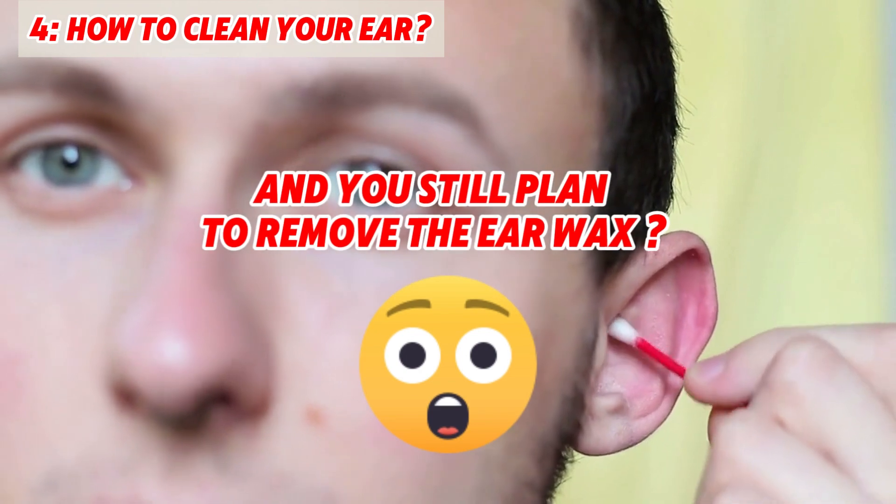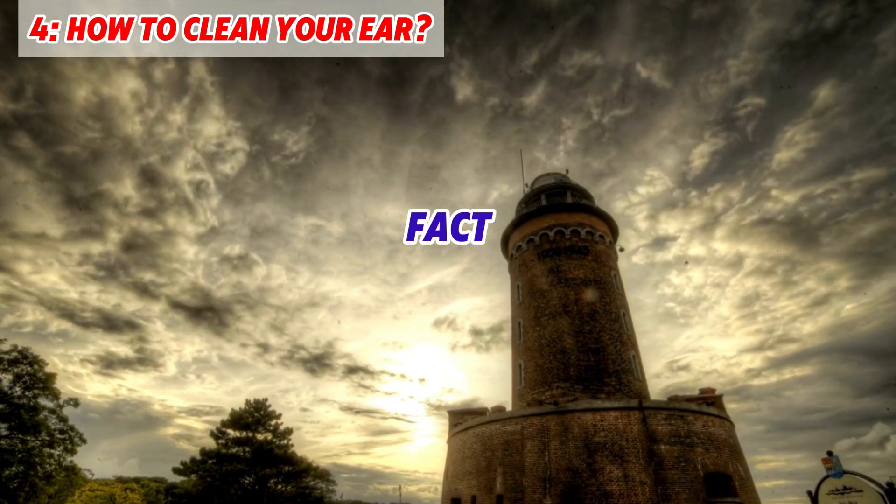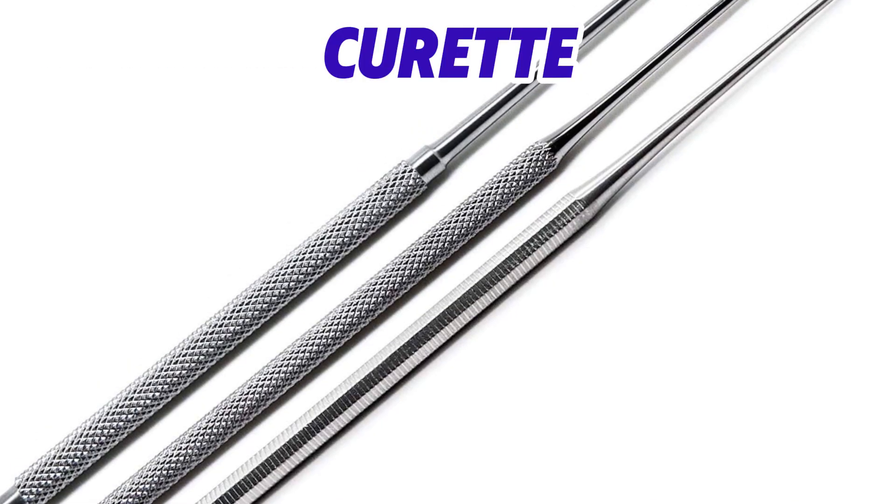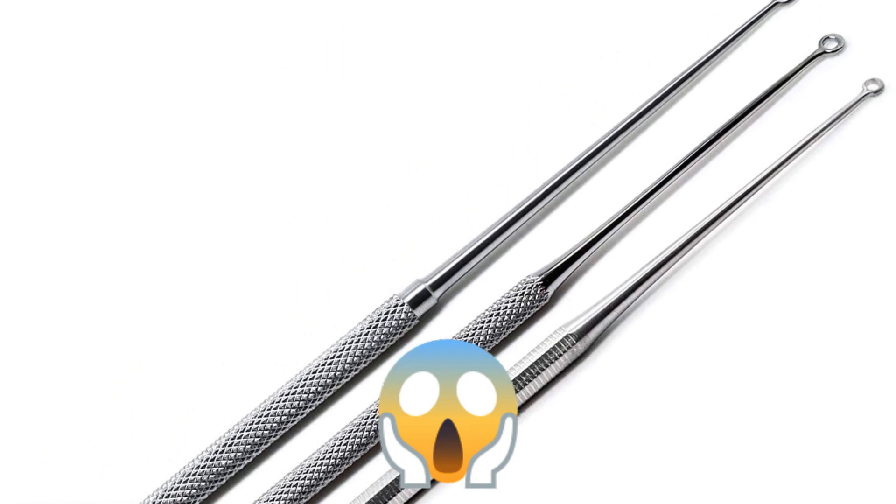And you still plan to remove the earwax from your ears? The fact is, even in medieval Europe, they were already doing this. There was a small holed metal tool called a Curette used for this.